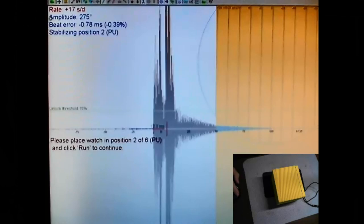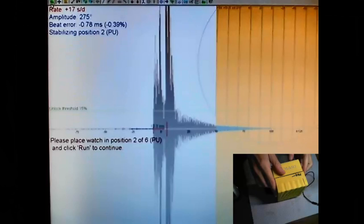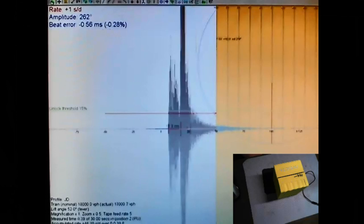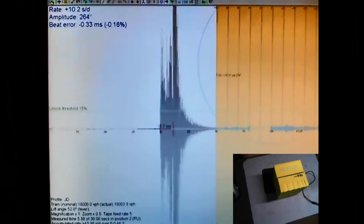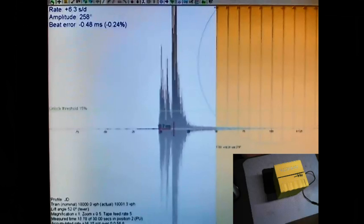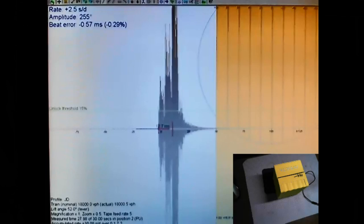Now I hit run again - it tells me to put pennant up. As you can see on the side of the box, I've got all positions marked. Pennant up is this way - so pennant up would be that way. I'll leave it for a few seconds to settle in the pennant up position and then hit run. You can see the beat error is not too bad, dropping down pretty low actually. This is if you had it in your pocket walking around - pennant up is good. It's running at 260 amplitude which is excellent, and the beat error is way down at 0.3 to 0.5. The rate is just crazy good.